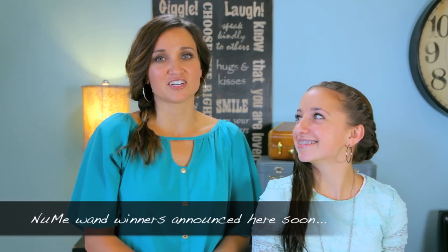Hey, everyone. I'm Mindy from Cute Girls Hairstyles, and I'm here with Bailey. Today, we're going to show you how to do the double twisted updo.